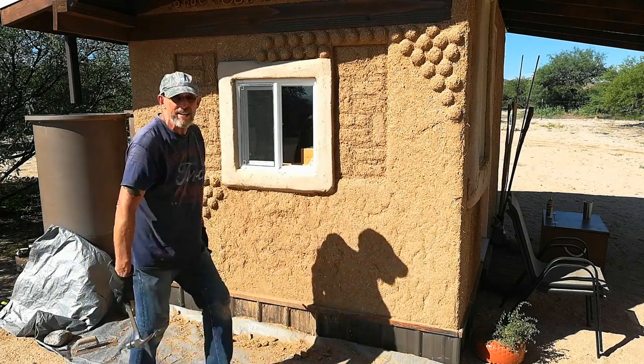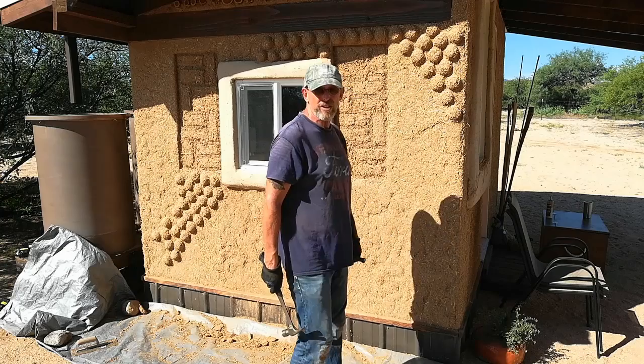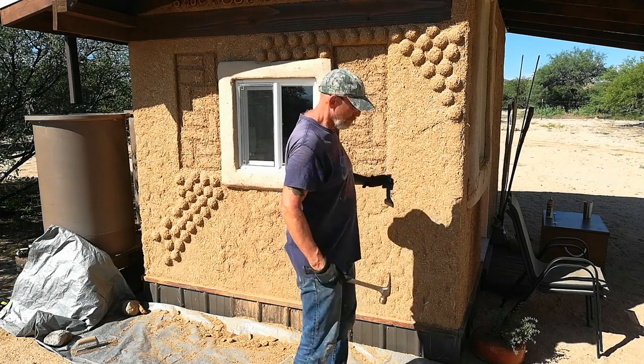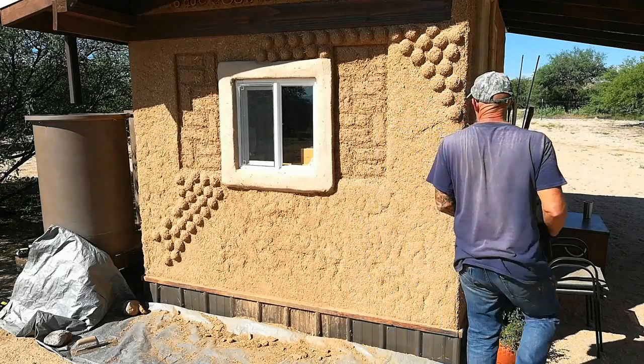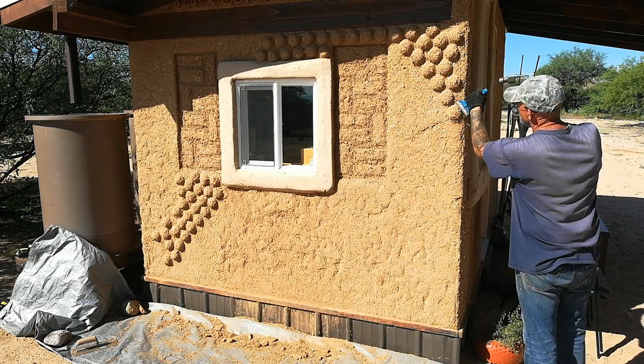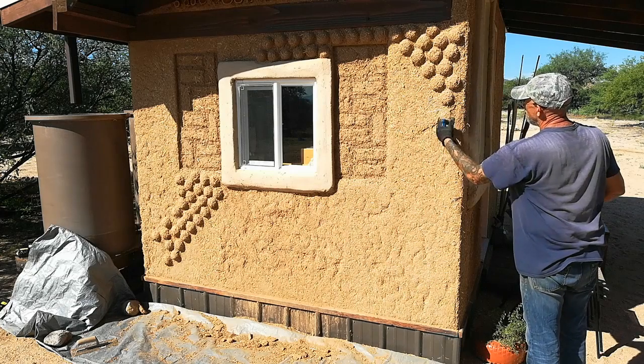I tried getting those off with the scraper and it just wasn't working. So a cold chisel proved to do the trick. I just want to be careful not to take off too much of the substrate. And there you go.